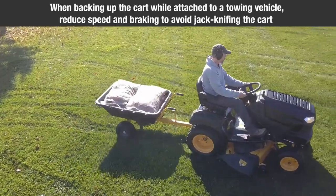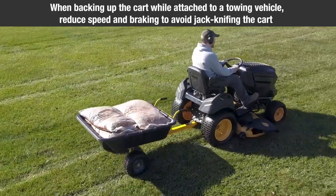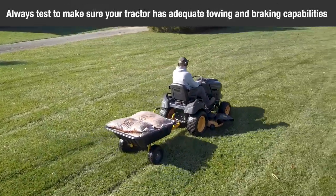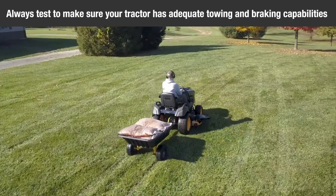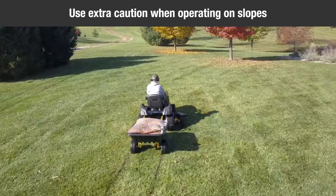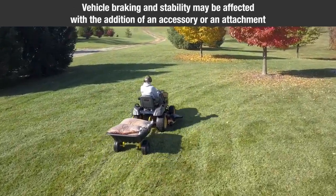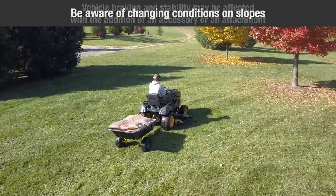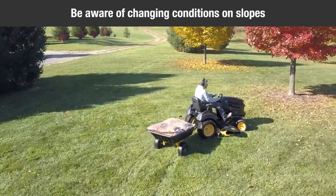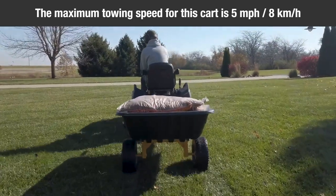When backing up the cart while attached to a towing vehicle, reduce speed and braking to avoid jackknifing the cart. Always test to make sure your tractor has adequate towing and braking capabilities whenever hauling a substantial amount of weight in your cart. Use extra caution when operating on slopes. Vehicle braking instability may be affected with the addition of an accessory or an attachment. Be aware of changing conditions on slopes. The maximum towing speed for this cart is 5 miles per hour (8 kilometers per hour).